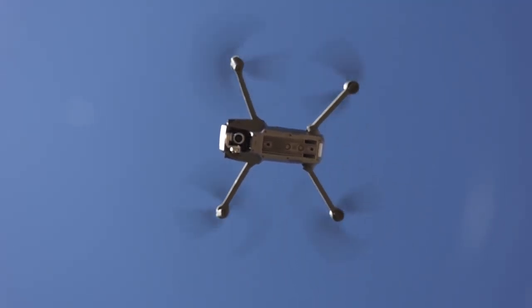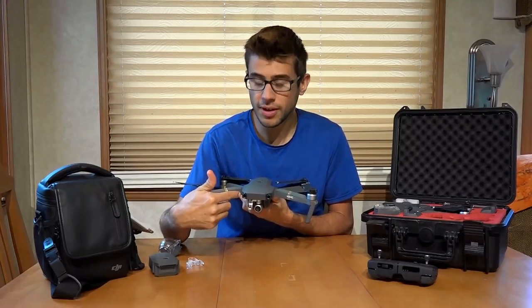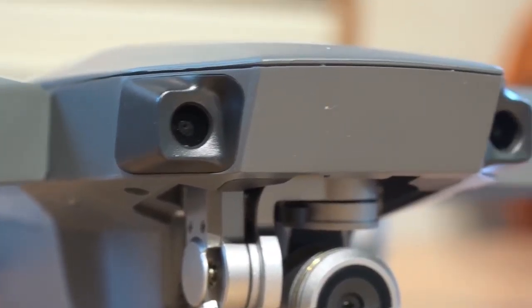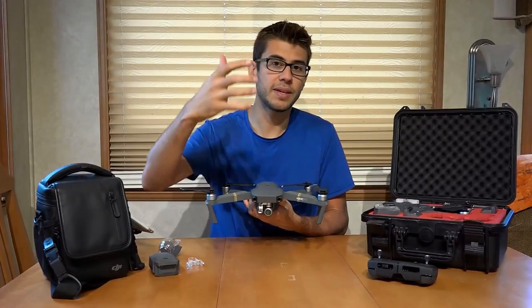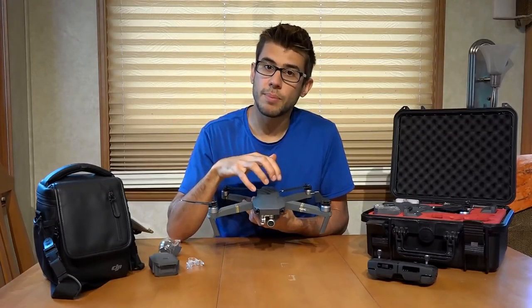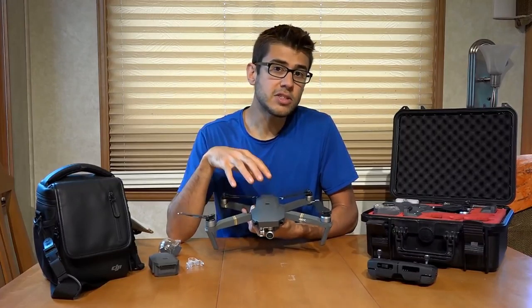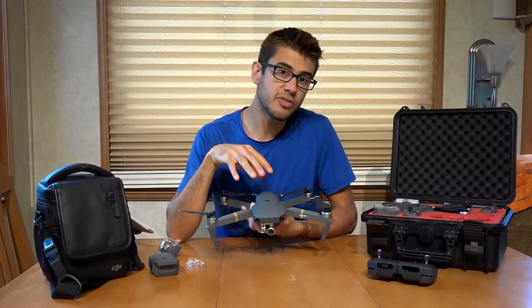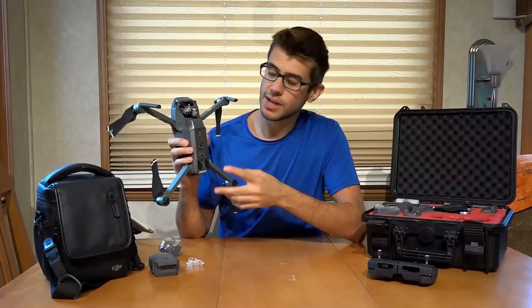It can very accurately hover at low altitudes using those systems. On the front, it has two more cameras, and it uses stereoscopic vision, similar to how our own eyes work, to figure out if something is in front of it. The onboard computation uses those cameras to provide obstacle avoidance. Unless it's turned off from your controller, this drone will actually prevent itself from crashing into something when flying forward.